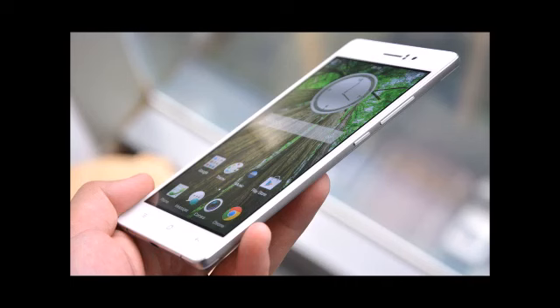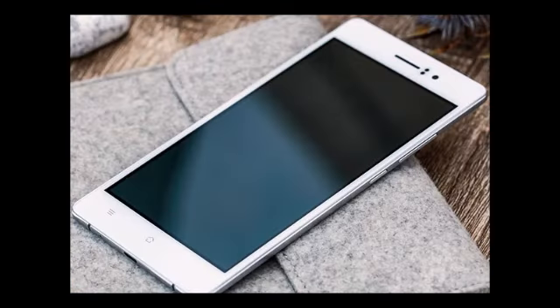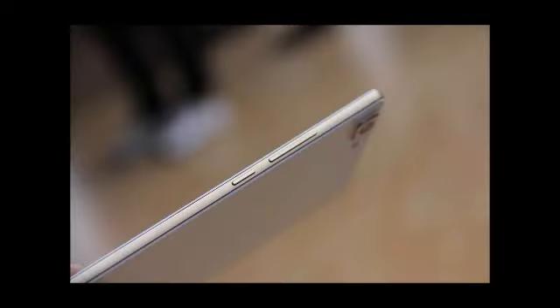Super AMOLED full HD display and a 13-megapixel rear camera. It's powered by a Qualcomm Snapdragon 615 processor, which offers octa-core performance with four big cores and four low-power cores.